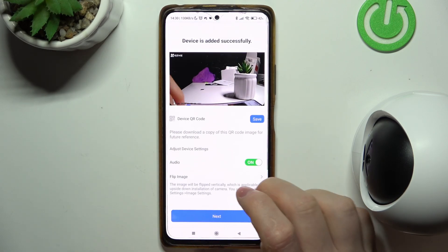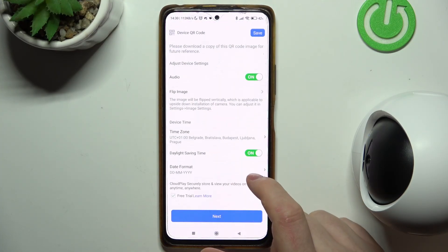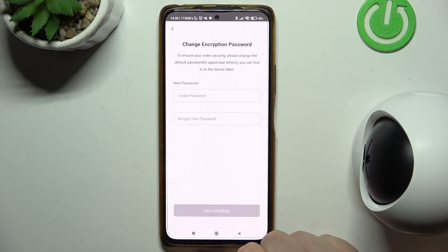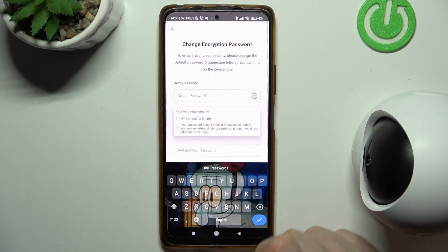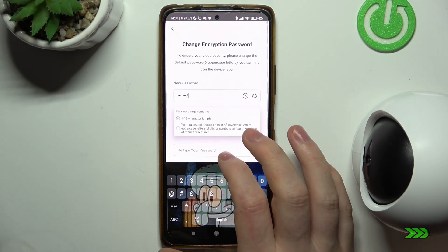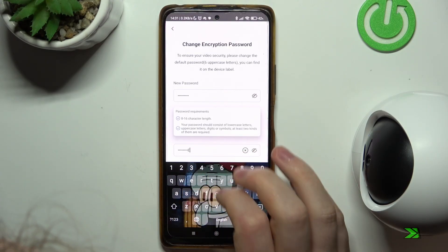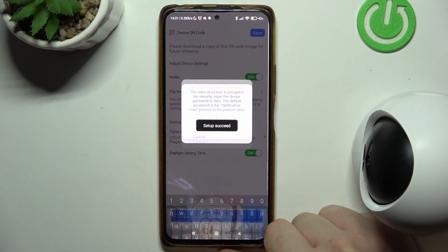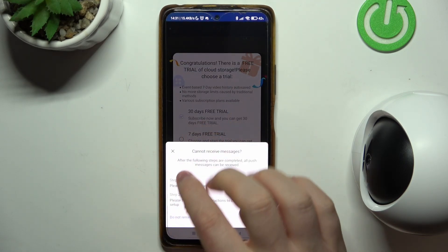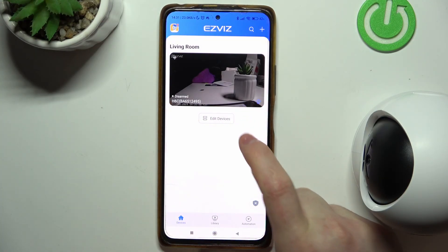Here's our camera basically ready. You can adjust different settings like audio on and off, flip the image, and adjust the device time. When you're ready, click Next, then create a password for the camera. Once the password is set, the device is ready.